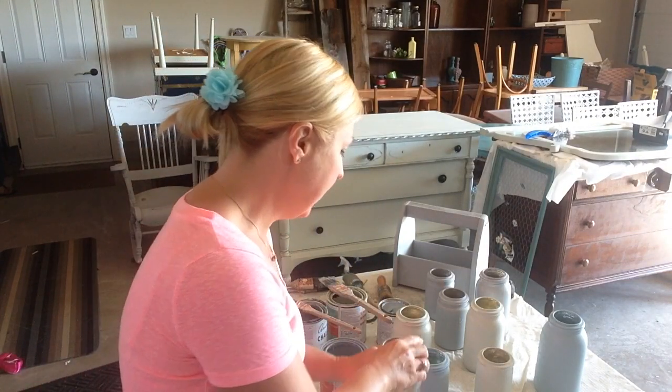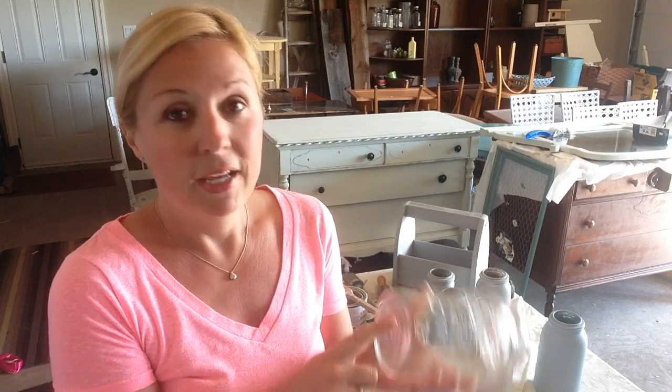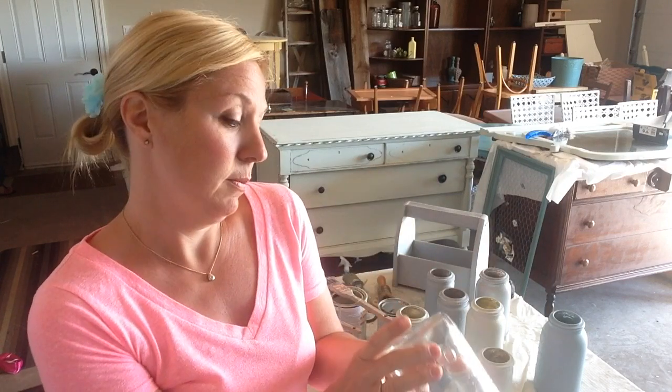We like to take the Crown mason jars. They're kind of our favorite because once you get them distressed at the end, they have a really cool crown design on them, so they're neat. And on the bottom of each of them it shows you the dates — this one's from 1951. So we have some dating back into the 20s, which is kind of cool.